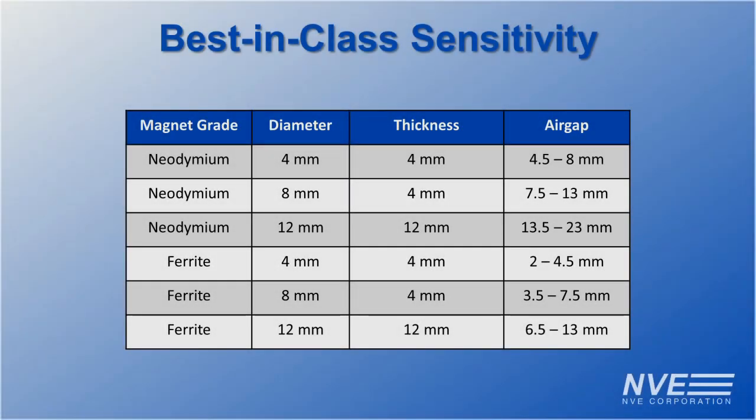Compared to competitive optical replacements, the ASR022 is in a league of its own with its best-in-class sensitivity. Here is a table of common size magnets and the sensor operating range.